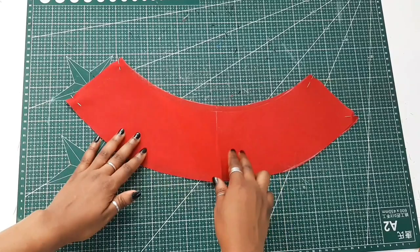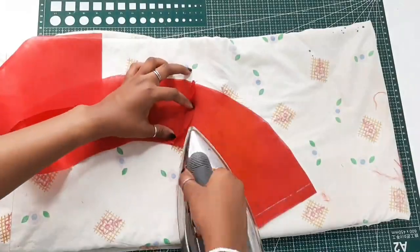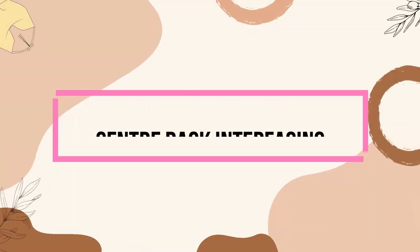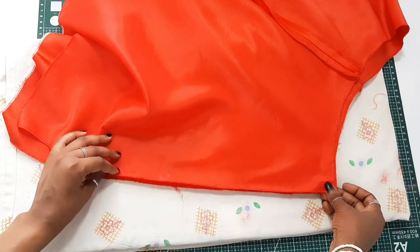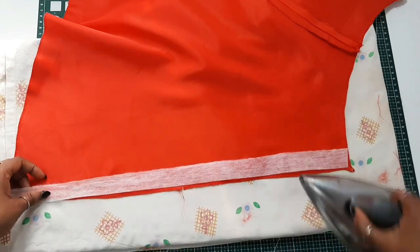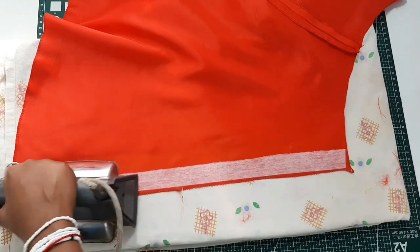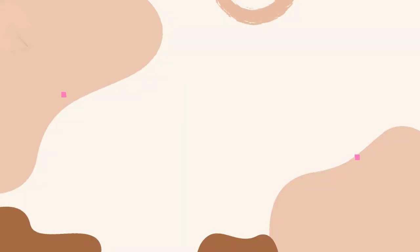For the skirt facing, do the same step — sew the side seams for the front and back skirt panels together and iron down. The next step is to fuse interfacing into the center back of your skirt panel. We do this because the center back was cut on a bias, making it stretchy, which would make it difficult to sew the zipper on and could cause it to pucker. The interfacing prevents that.